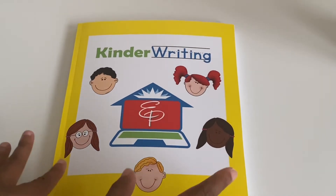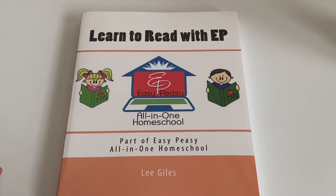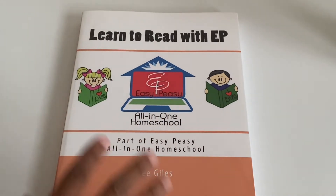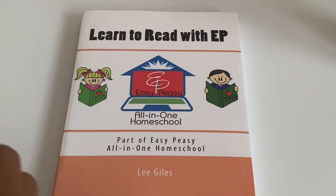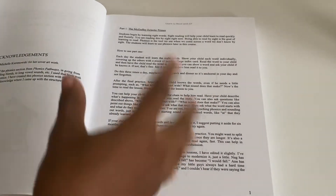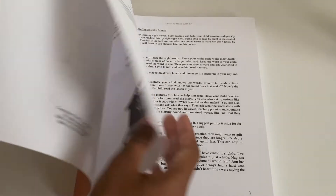Now I'm going to show you the reading. Those are my children playing with their dad in the background. This is Learn to Read with Easy Peasy. On her website you can read about her learning-to-read philosophy because it's a little different from other curriculums. Basically, she teaches sight words first and then phonics. She explains why on the website. So sight words first, and then teaching phonics — she does teach both, just in a different order.